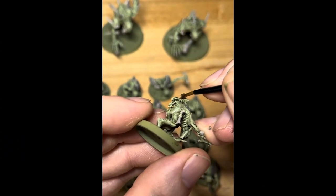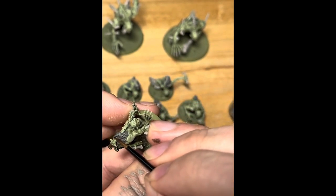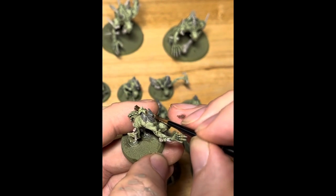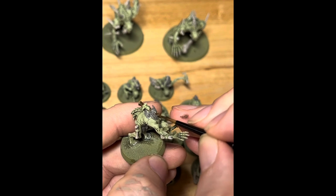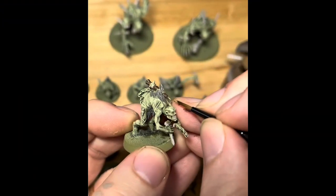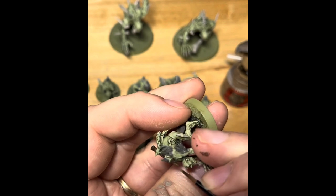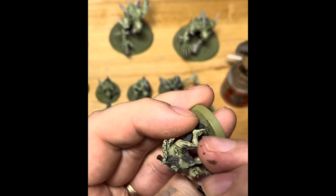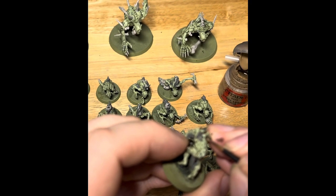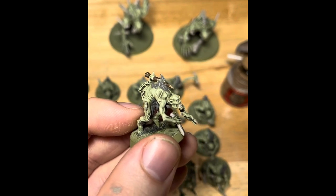When that's done, we're going to pick out the wood now. Not a lot of them have wood, but we're using Dryad Bark and picking out the stake that's been pierced through his skin — avoiding the fur and the flesh. Then where the wood's been sharpened and cut, it's going to be lighter, and we're using Steel Legion Drab to pick those areas out. Some of the models might be carrying weapons so we can use this technique on those as well.